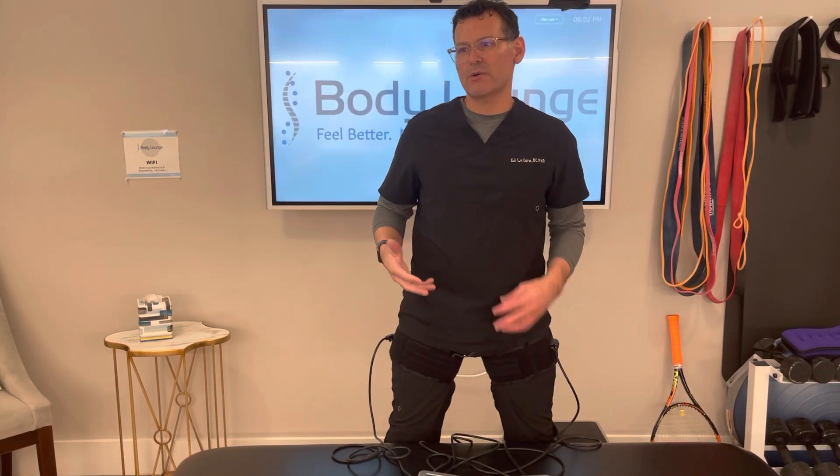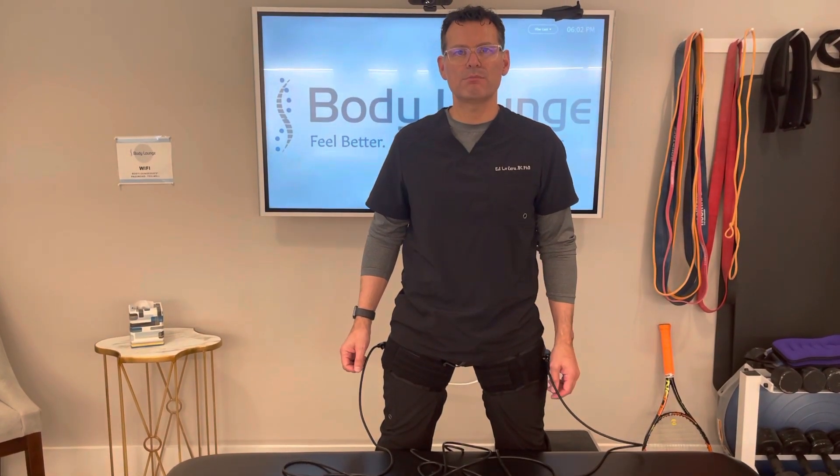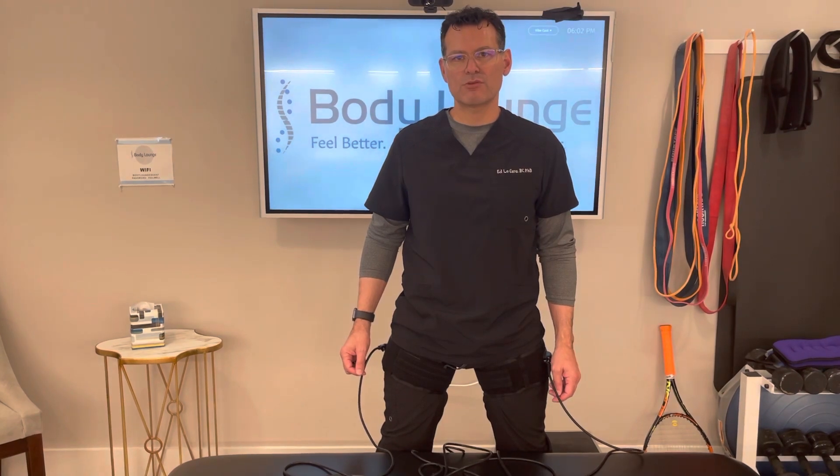Of course, if you're going into the pool, on a bike, or on a treadmill and these are getting in the way, then you just want to disconnect. Hopefully that helps you get started doing lower extremity BFR with the Gen 2 Pro Cuffs.